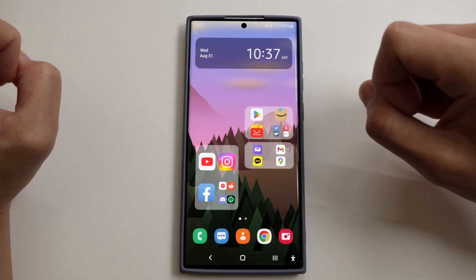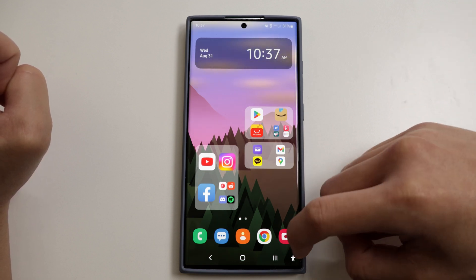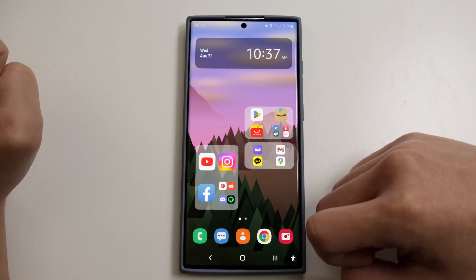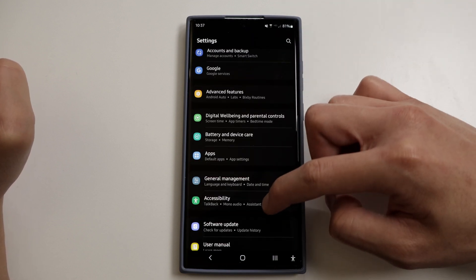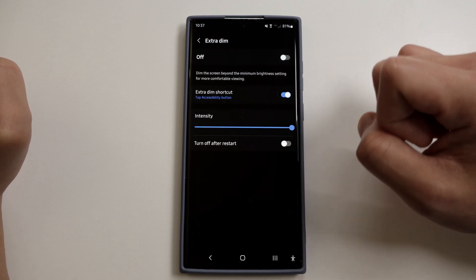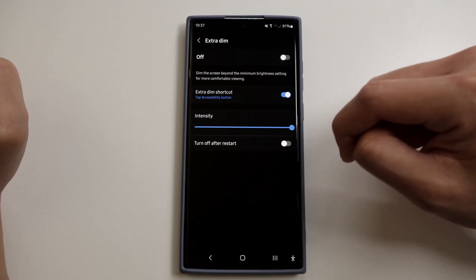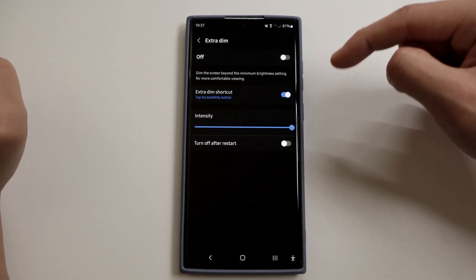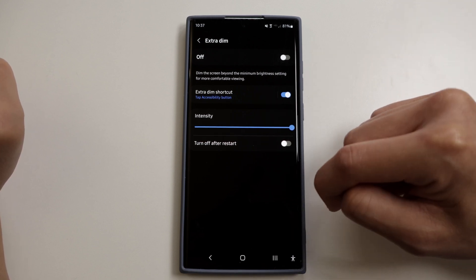The next feature is Extra Dim, and this is one of my favorites on this list — I use it a lot. To enable it, go to Settings, then Accessibility, then Visibility Enhancements, then Extra Dim. Here you can adjust the intensity of the dim. What I found works best is to first set your screen brightness to the max, then set the intensity to the max — that way you can adjust the brightness according to your needs. Super useful feature that I use all the time.